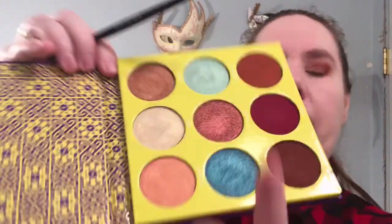Now I'm going to take this red foil color right here and put that in the center of my lid using my finger. These foil shades are just amazing.